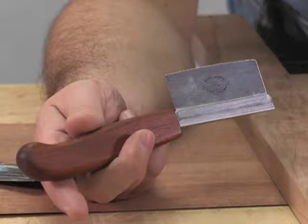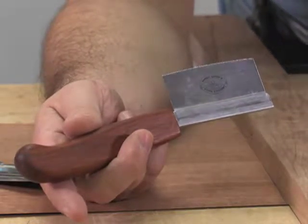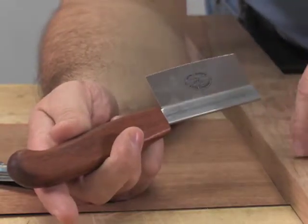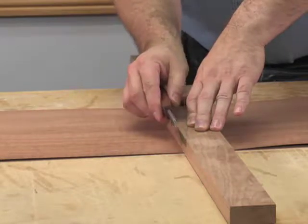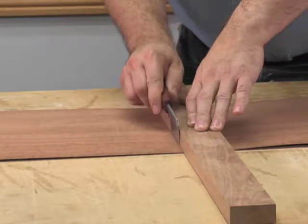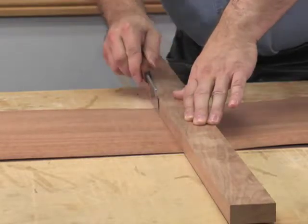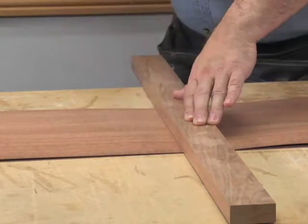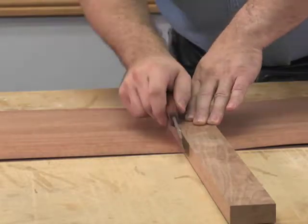Generally with cross-cuts, if you're cutting too aggressively you can crack the veneer — split it as you're cutting. So I'm just going to hold this down firmly and kind of angle the saw in a little bit, and we're just going to cut through. It's going to take multiple cuts. I'm going like this as I cut, starting with the back teeth and kind of rotating onto the front.